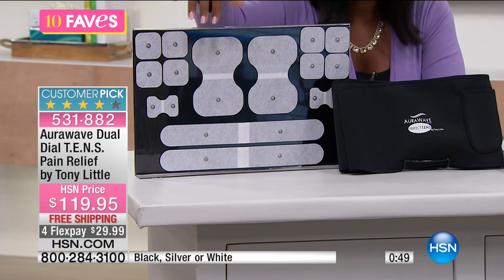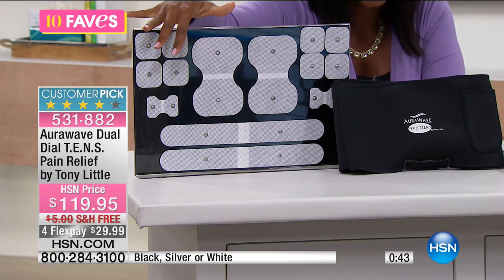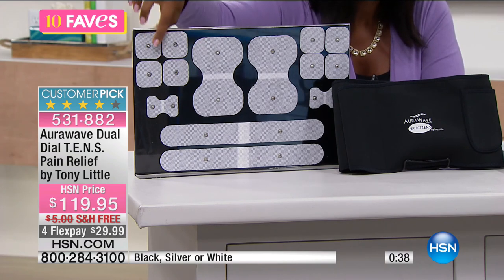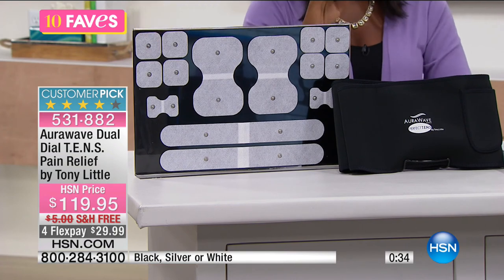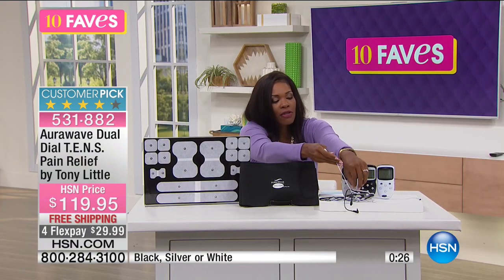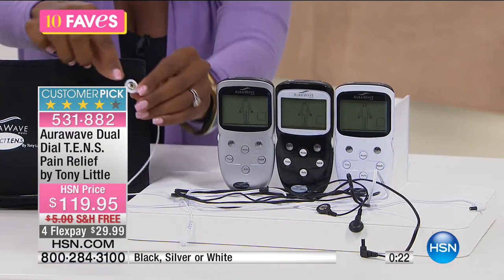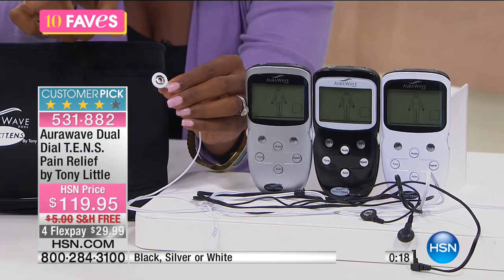The smaller pads are for the smaller areas where you are feeling pain — maybe your elbow, even your hands, your fingers, your ankles, whatever it is. Each pad has a little snap on the inside, and that snap corresponds with the snap on the edge of the TENS unit. So that snap there corresponds with this snap.